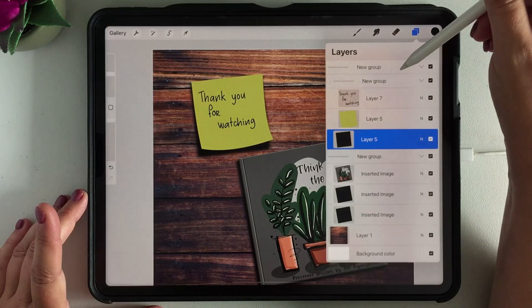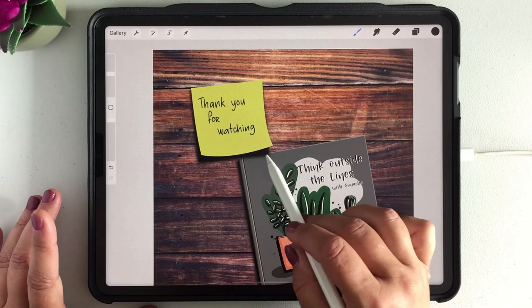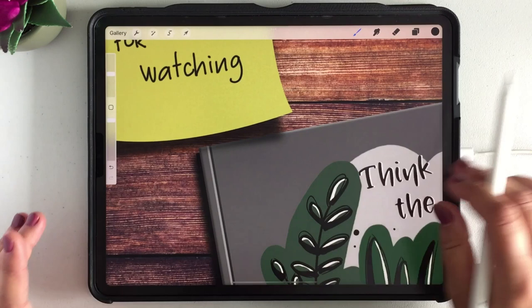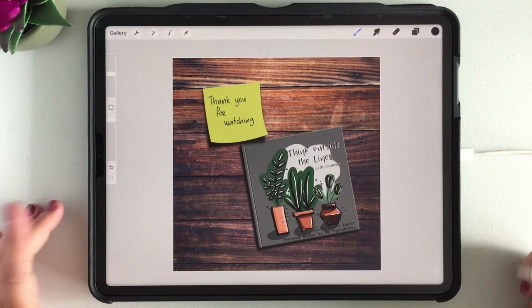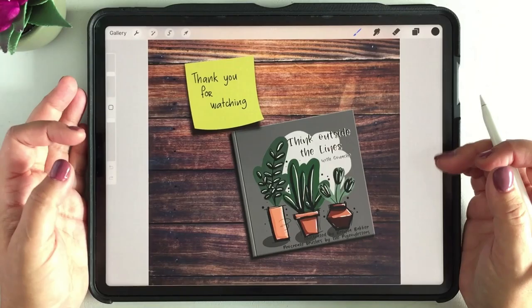We can move the whole group and let it come just a little bit on top of the book so you get more dimension and feeling of depth. If the shadow is a little bit too dark, you can lower the opacity so you can still see the whole book through it. I think this is lovely. It's just a fun and short tutorial. One day I hope to be an illustrator of a real book. So here we have our own realistic book with a post-it memo — I hope you liked it!